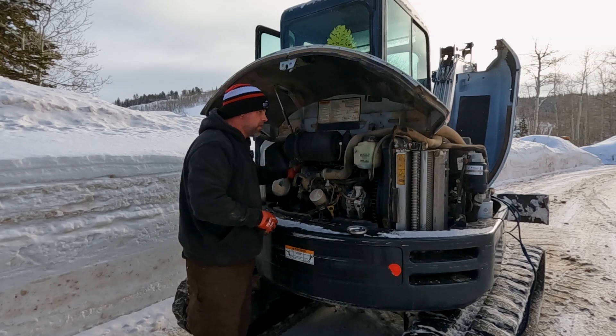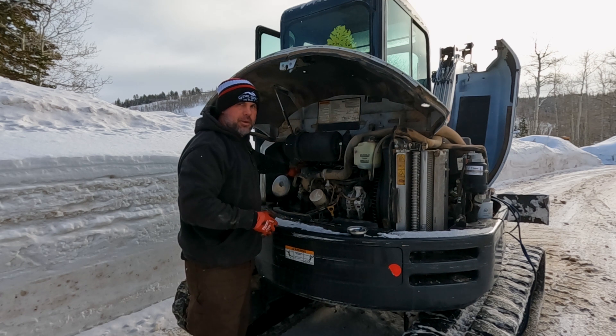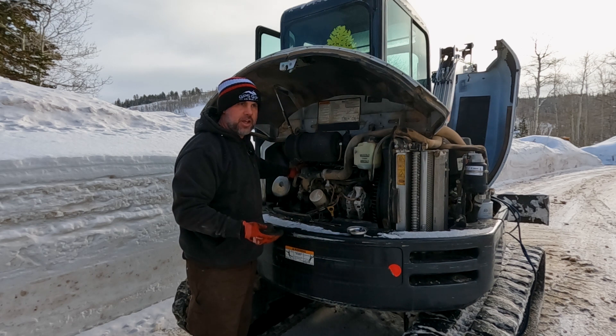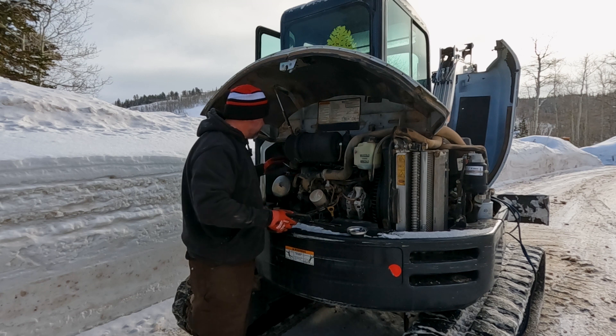Customer states the machine is hard to start, or harder to start than their other machines. We're in negative temperatures right now, and they already had the machine running when I got here, so there's only so many things I can check. I can't prove or see exactly what he was talking about.